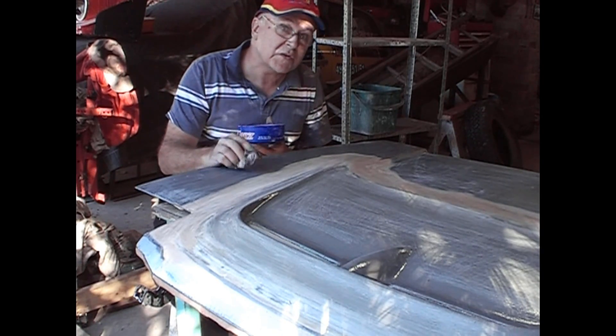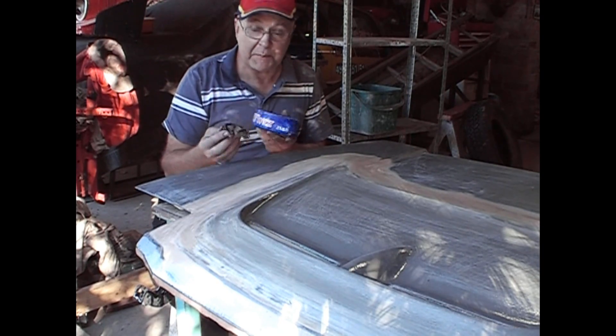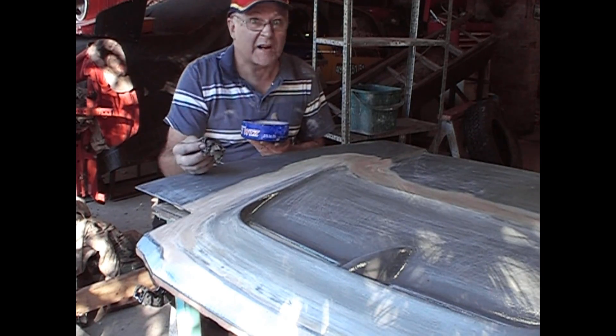We're putting the wax on as the first of two steps to stop the fiberglass sticking to the die. The reason you don't have to polish the wax is because when you put your gel coat on, it'll create enough heat to melt the wax anyway.